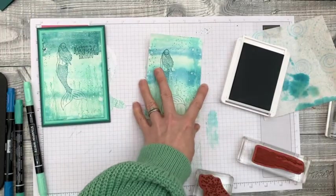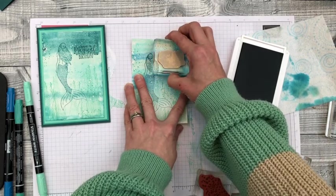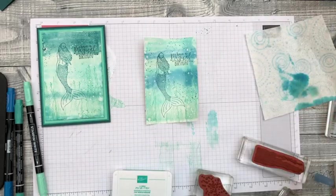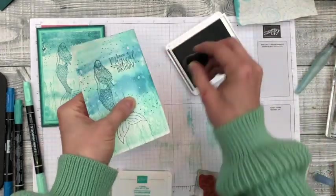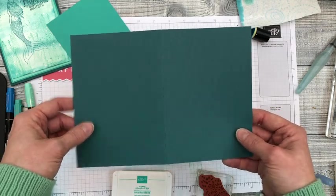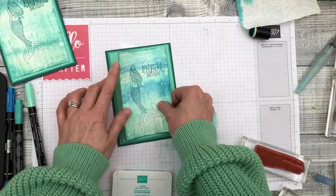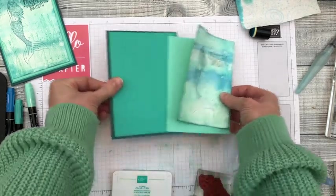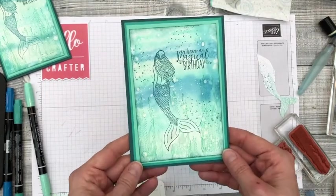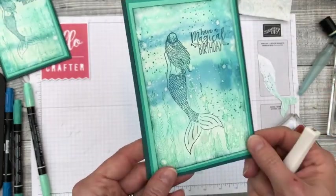I just need a sentiment, so I'll use the 'Have a Magical Birthday' stamp. Then I want to sponge the edges as well, just to add a little bit more colour around them. This is just a standard card base which is half of an A4 sheet scored in half, with some layers on top just to build up that monochrome effect. This is the finished card — I've added a bit of extra sparkle using the Wink of Stella brush just on her hair and her tail, which just adds to the shimmer effect.